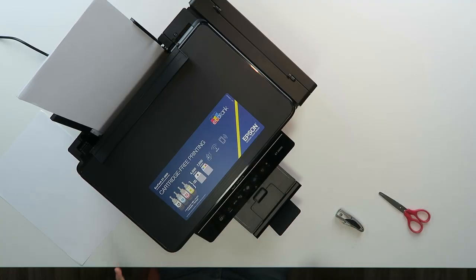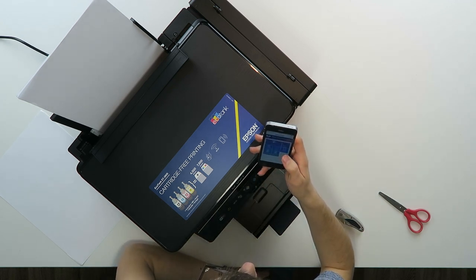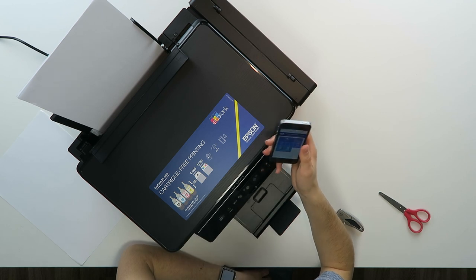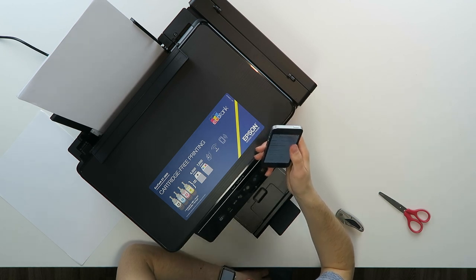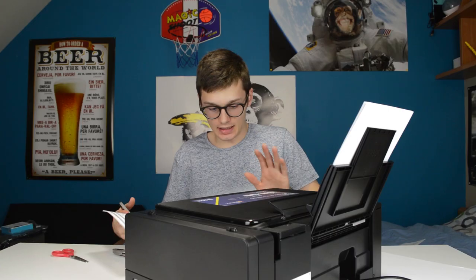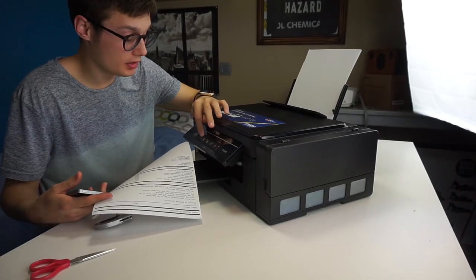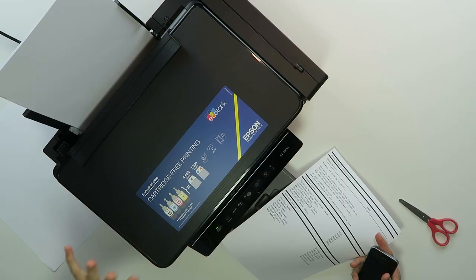We're going to install this thing on the app — there's an app called Epson iPrint and I have to select a printer. Wi-Fi direct: I press the WPS button on my router downstairs and press the Wi-Fi button on this thing for about three seconds.